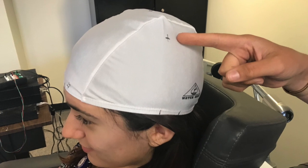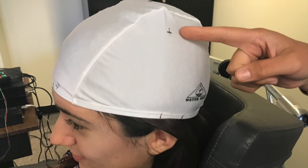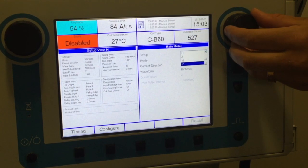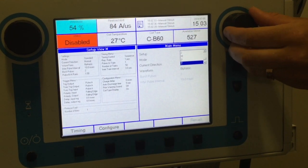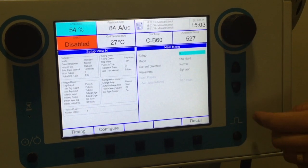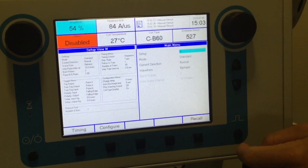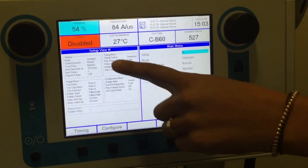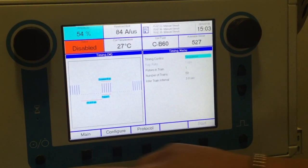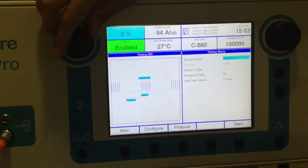With the use of the swim cap, we'll be able to start in the same location every time. When you're ready to begin using the machine, press the main menu. On the setup menu, scroll down until you find the letter M. Underneath, you'll see a button that says Recall. Make sure the setup menu on your left changes to the letter that you've chosen, and then press Timing. Enable the machine to your left, and raise the amplitude to about 50%.